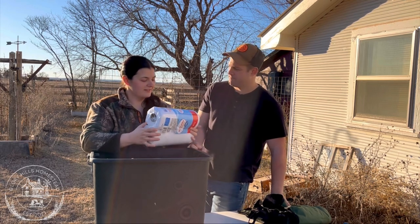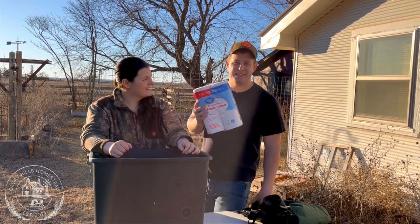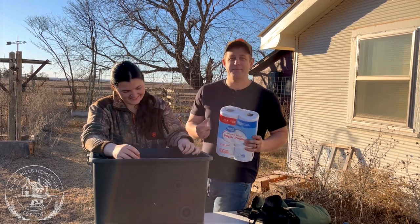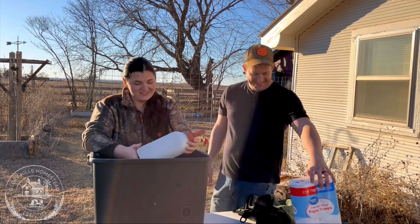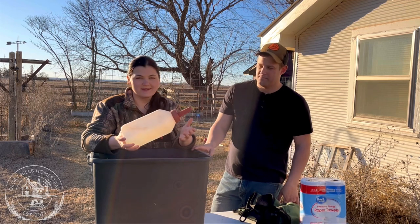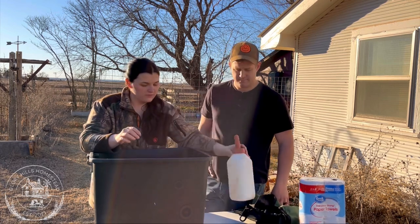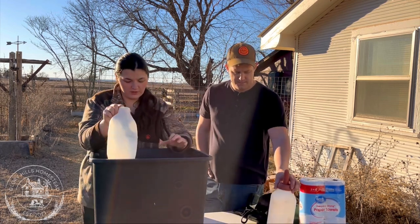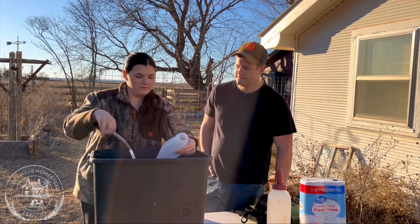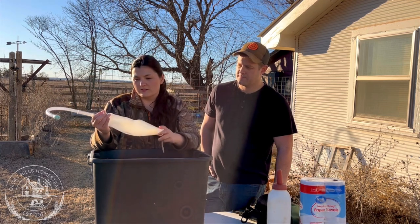Next — paper towels. There are a lot of messy things that go on with calving, from cleaning cow parts to cleaning cow babies. Make sure you get better quality paper towels; the cheapest ones just become a mess. Also very important: a calf bottle. If for some reason the calf won't drink from mom, you need a way to get colostrum in its body. It's much easier to have before you need it than after.